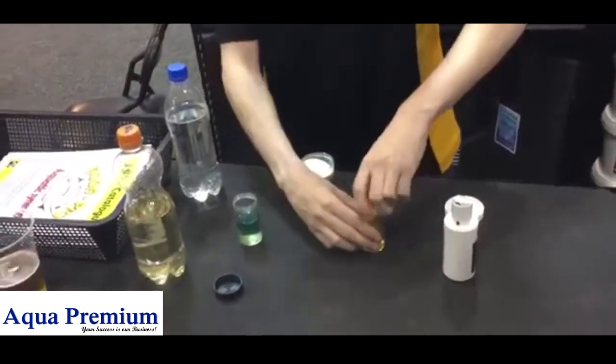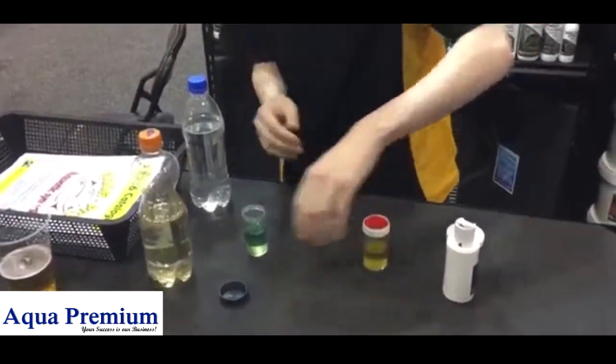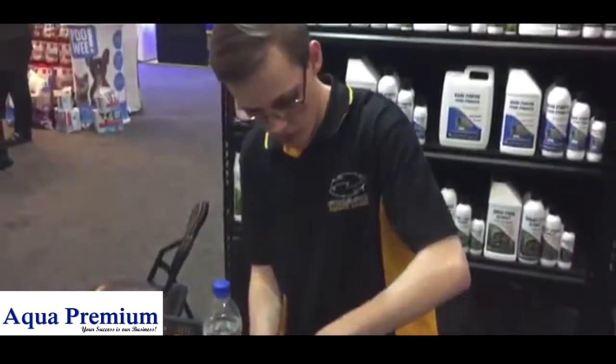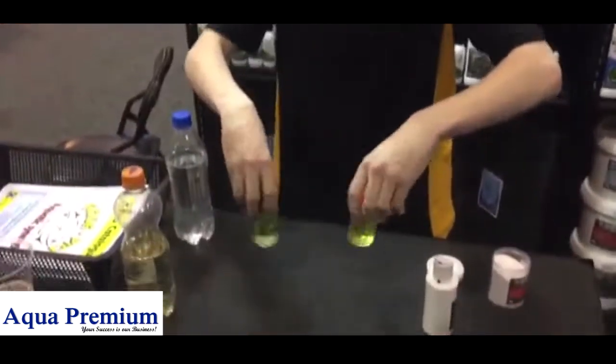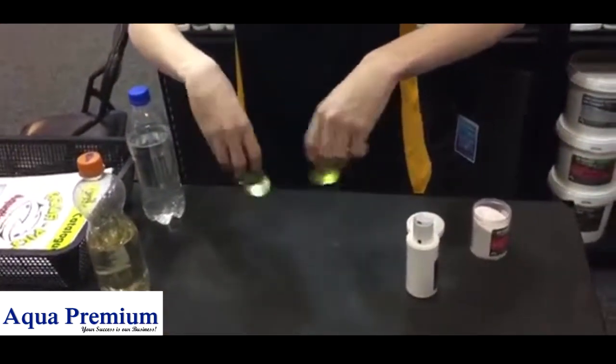Now we start putting it on. You can see there's a reaction automatically in the alkaline — a bit of a decrease in colour. Start spinning. The reaction isn't straight away, but as you can see, they're starting to change to green already.